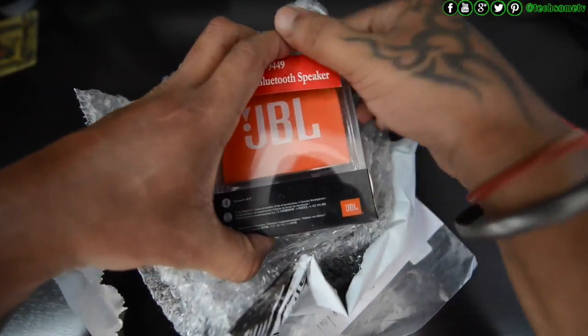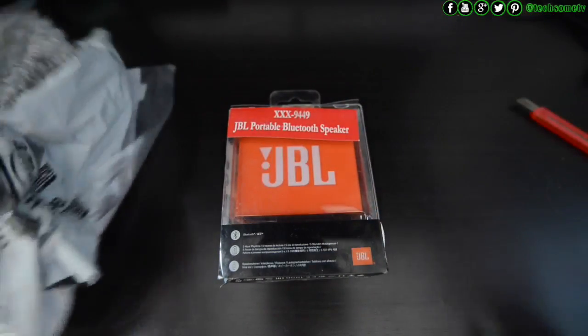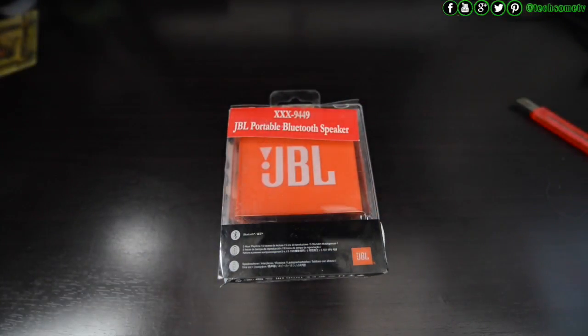Here it is — the orange JBL GO. It looks like a real orange and it's bright. I like the first look.